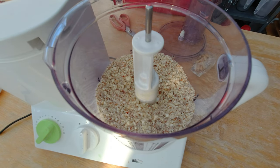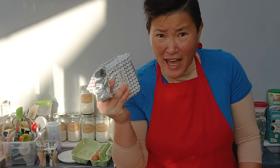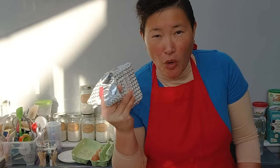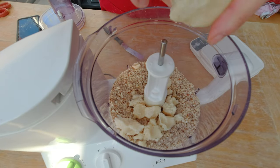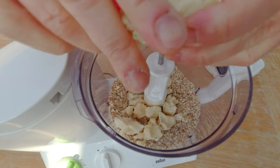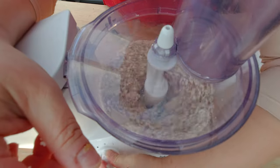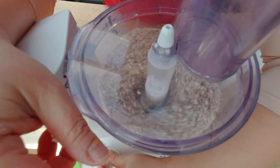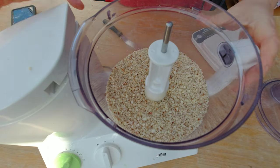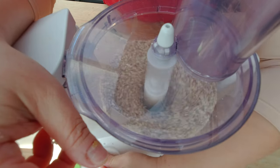That looks pretty good to me, and I'm going to add now 200 grams of marzipan. I still have a lot of marzipan left — what am I going to do with that? I still have just three more months to get rid of it. The recipe says to put the marzipan in with the nuts and chop that. I never tried that before so it's going to be very interesting — you can also do that all by hand but that seems like a lot of work. Let's feel out if the marzipan got chopped up — I think it did. I'm just going to pulse it two or three more times just for good measure.